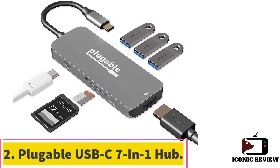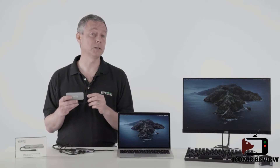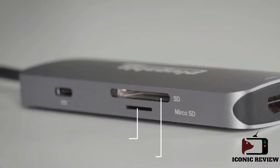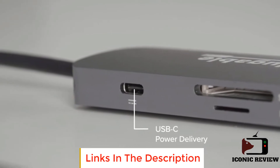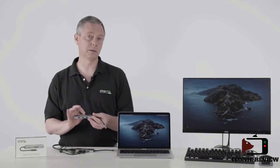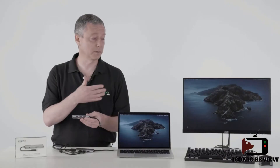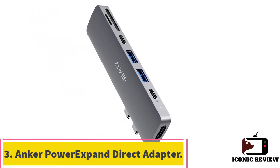Number two: the Plugable USB-C 7-in-1 hub. If you don't care about 4K 60 Hz and just want a straightforward USB-C hub to connect essential desk peripherals to your laptop, the Plugable USB-C 7-in-1 hub is the best option. It has seven ports including three 5 Gbps USB-A ports, an HDMI port that can drive a 4K monitor at 30 Hz, and two SD card readers. With 87 watts USB-C pass-through charging, you only require one USB-C port to connect the hub and charge your laptop.